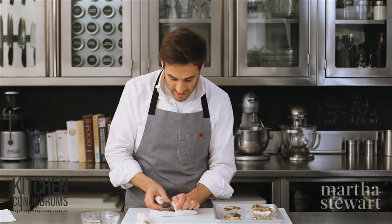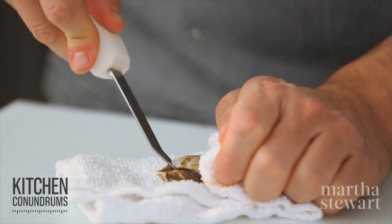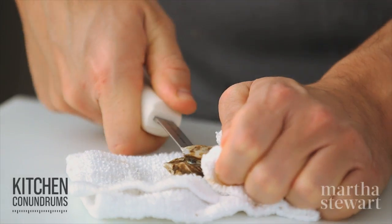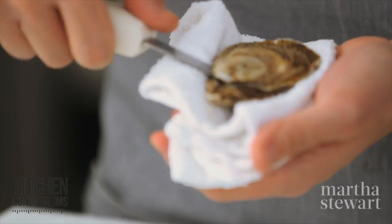Now for the East Coast oyster — I'm going to take the tip of my knife and again insert it right in the hinge, back and forth. I would say start practicing with East Coast oysters because they're less fragile than their West Coast cousins.